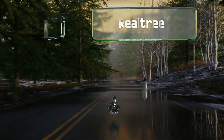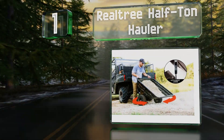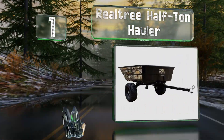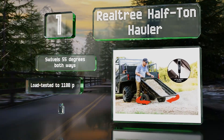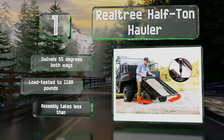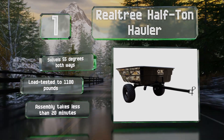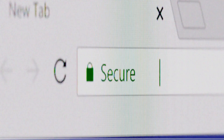Taking the top spot on our list, the Realtree Half Ton Hauler features a steel tube frame and a hydraulic lift assist, along with four-ply run-flat tires that will continue to roll at low speeds if deflated. It swivels 55 degrees both ways and is load tested to 1,100 pounds. Assembly takes less than 20 minutes.